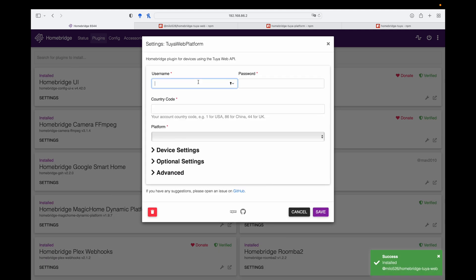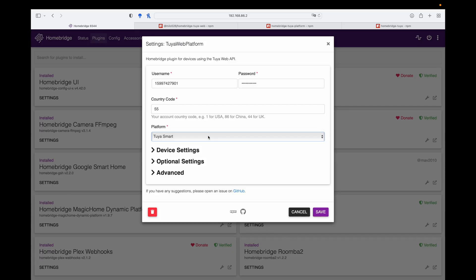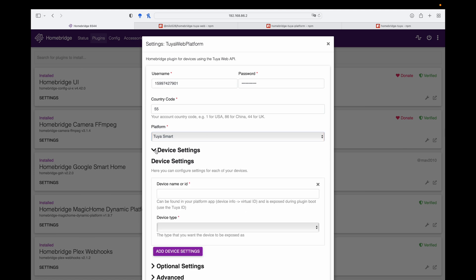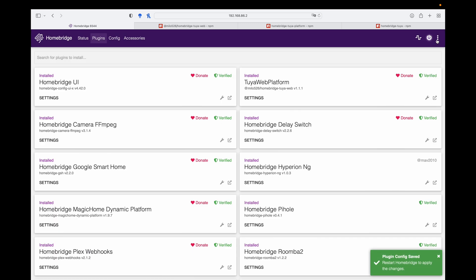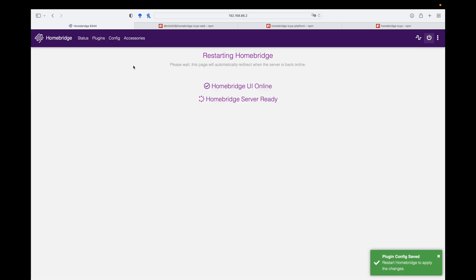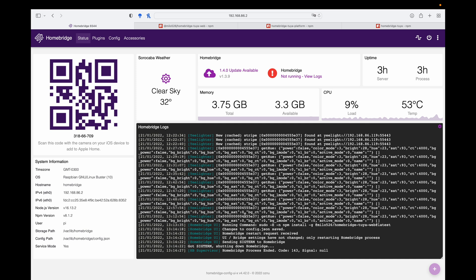Give it a couple of seconds. Now all you have to do is put in your credentials — your password, your country code, and the platform. In this plugin, you have three platforms: if you configured your devices using the Tuya app, the Smart Life app, or the Jinvo smart app, you can configure and expose them. In my case, we're going to be using Tuya smart. Leave all the other settings as is — don't change anything. Let's click save, and then hit restart. Let's go back to status to see if the device is being enabled.